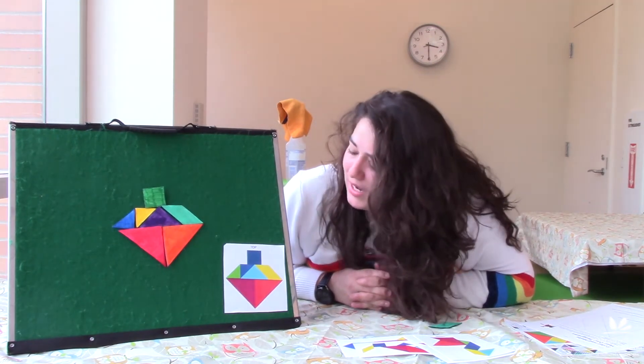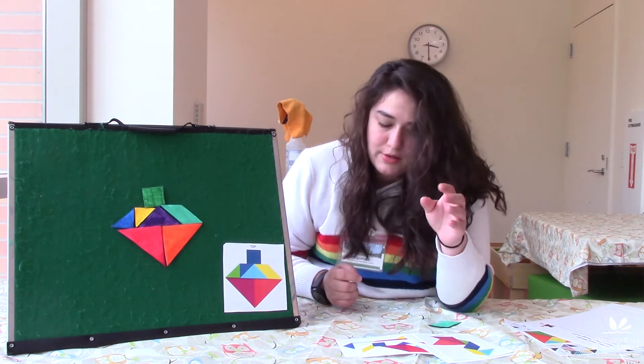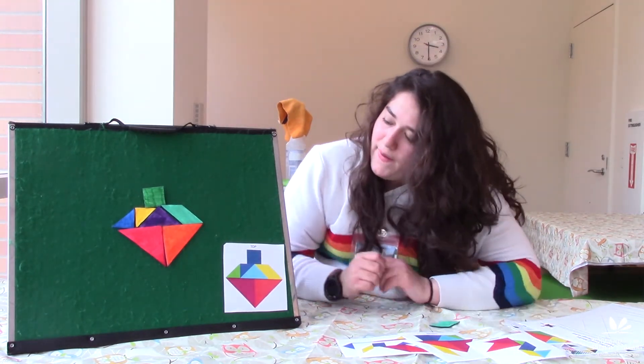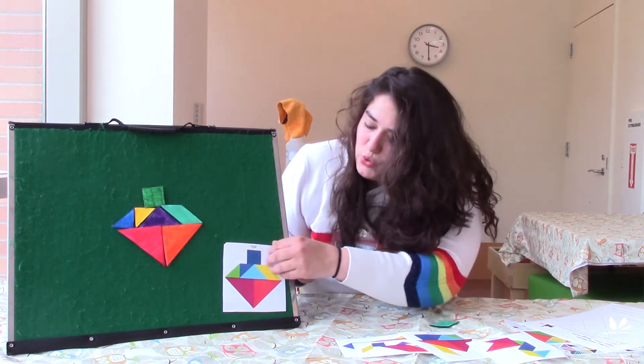We made our first shape! We made a top, which I think was probably a little bit harder than the rest. Let's do the next one.